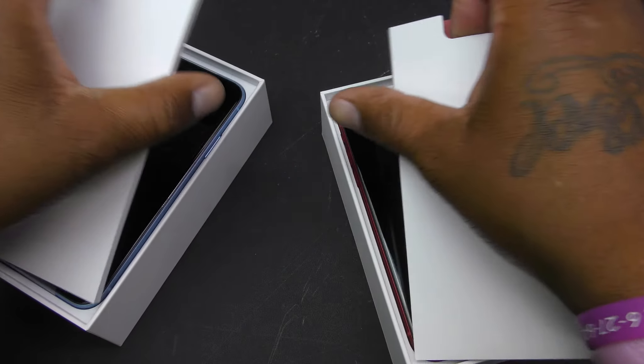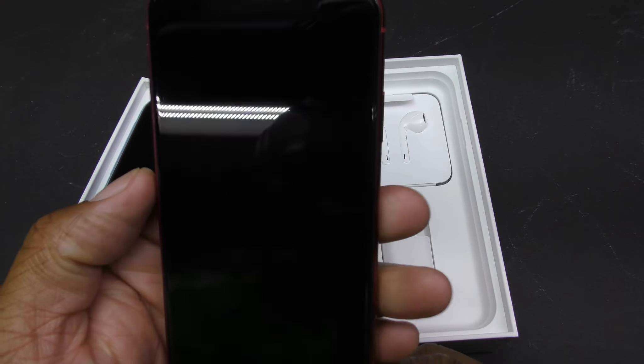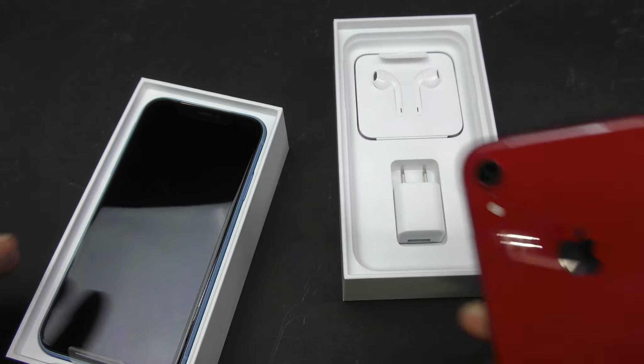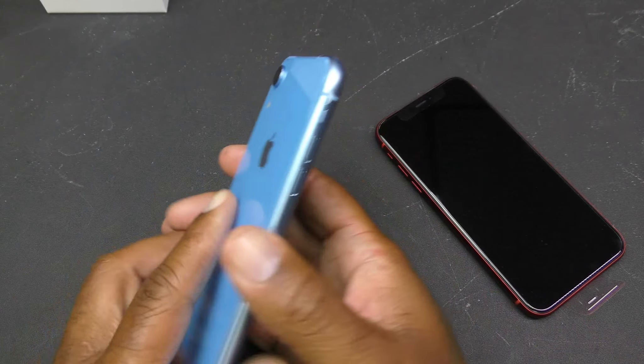Alright, so let's keep everything together. This is what the red looks like — that's sexy right there. And this is the blue.